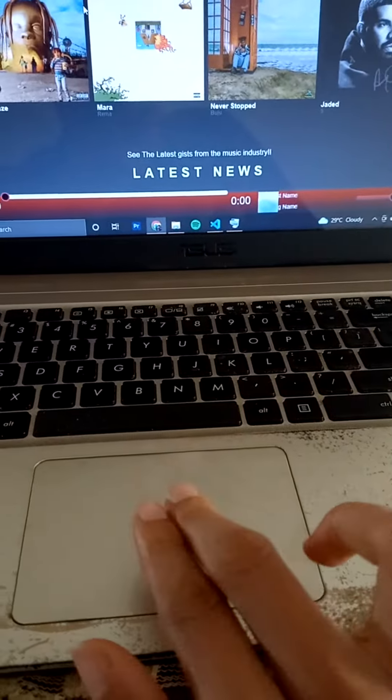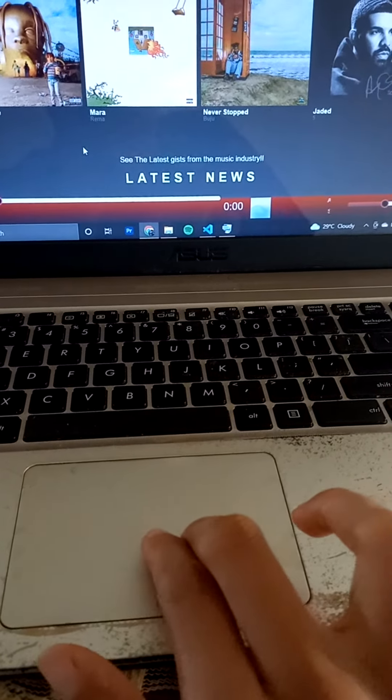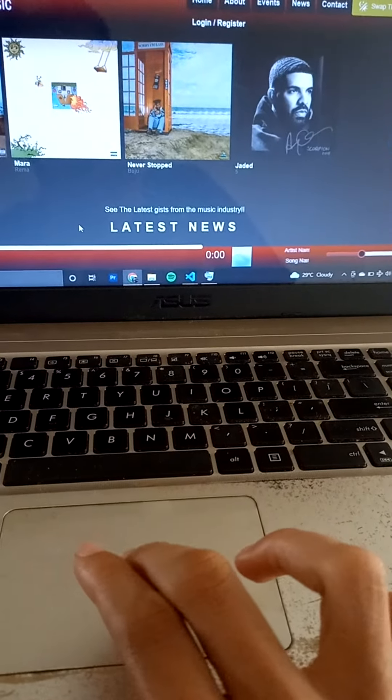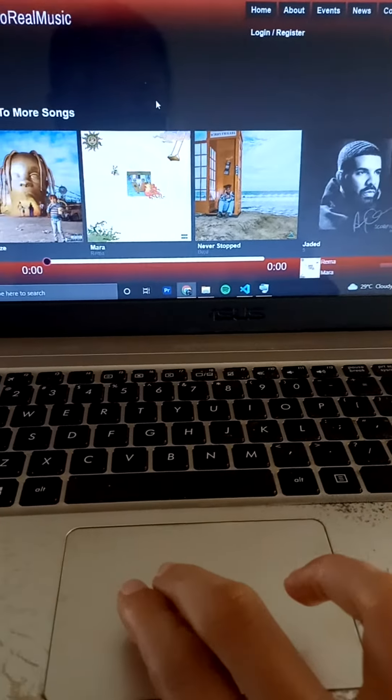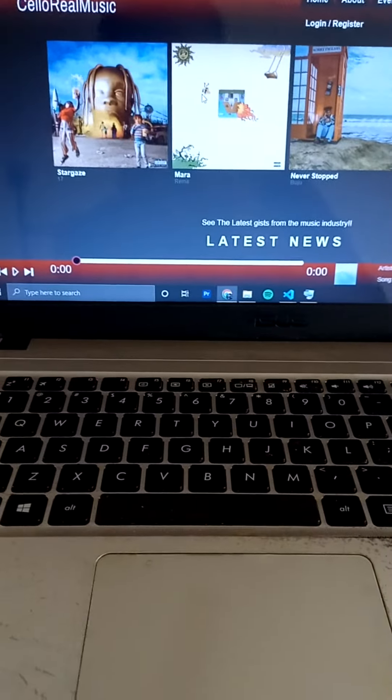So two fingers on the trackpad — right, right. And two fingers again, left. Thank me later.